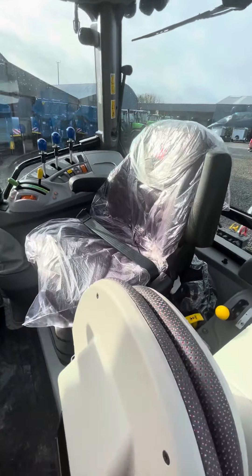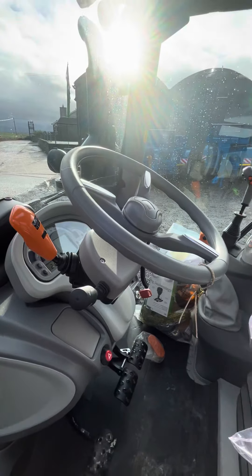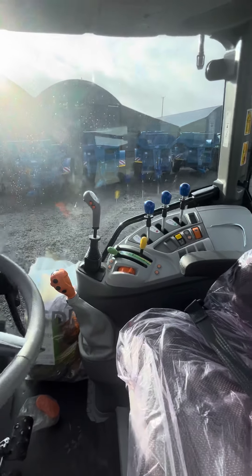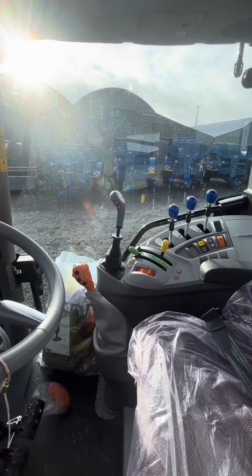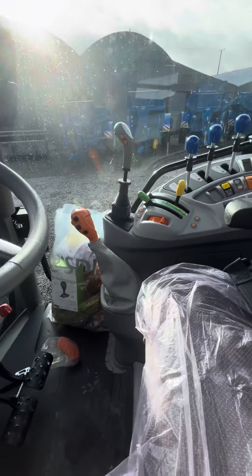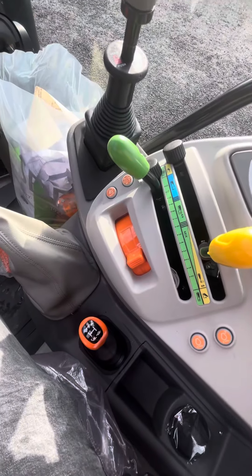Passenger seat, toolbox storage, steering column that tilts towards you. We have adjustable power shuttle, three manual spools over the side, loader bracket — loader ready — so the loader joystick's in place already. Manual gear stick, manual up and down on the hitch, and then we have a creeper box down below.